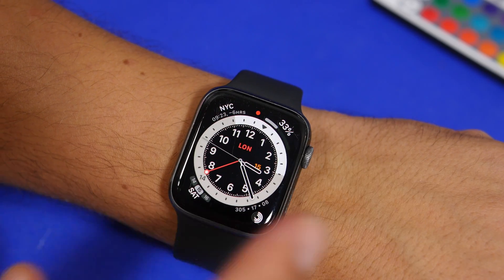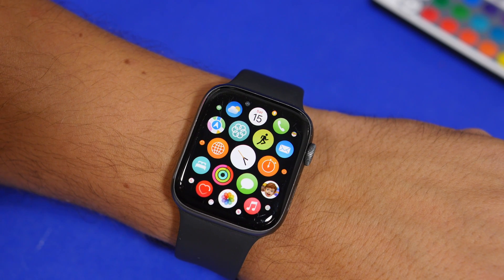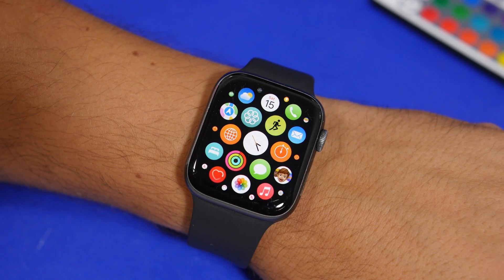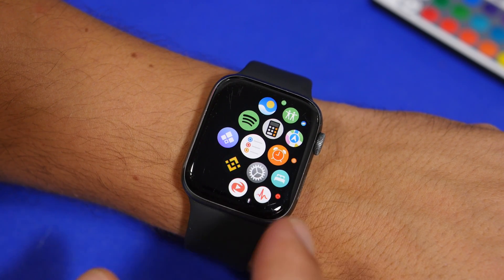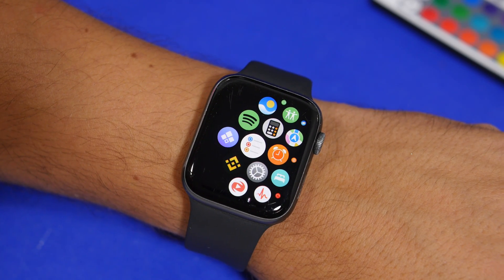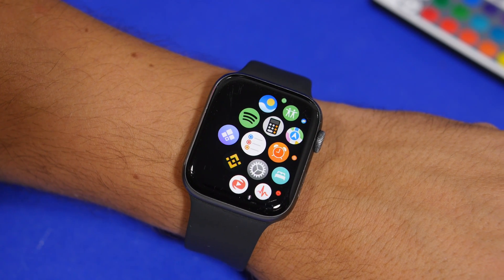If you're an Apple Watch owner, this is probably one of the best apps that you can get. The app is called WatchTube and it's a fully working YouTube app for your Apple Watch. You can basically watch videos, search videos, and all the things that you have on the YouTube app.